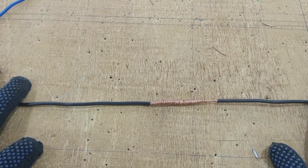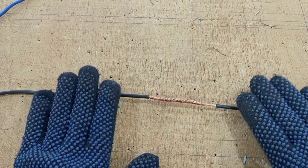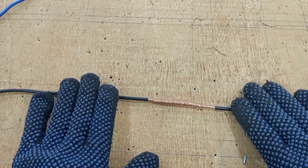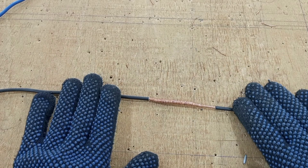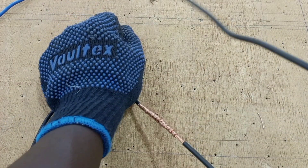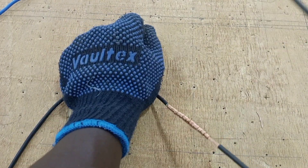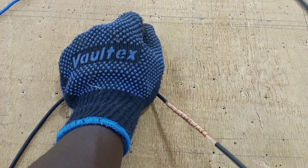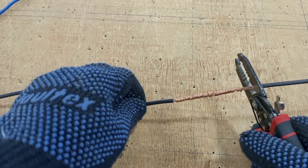You can use this particular method for your straight joint. This method makes a better joint than the first one. This is our first good joint. Unlike the first example, this would be too difficult to separate. So this makes it mechanically strong and electrically sound. Now let's move to the next joint.